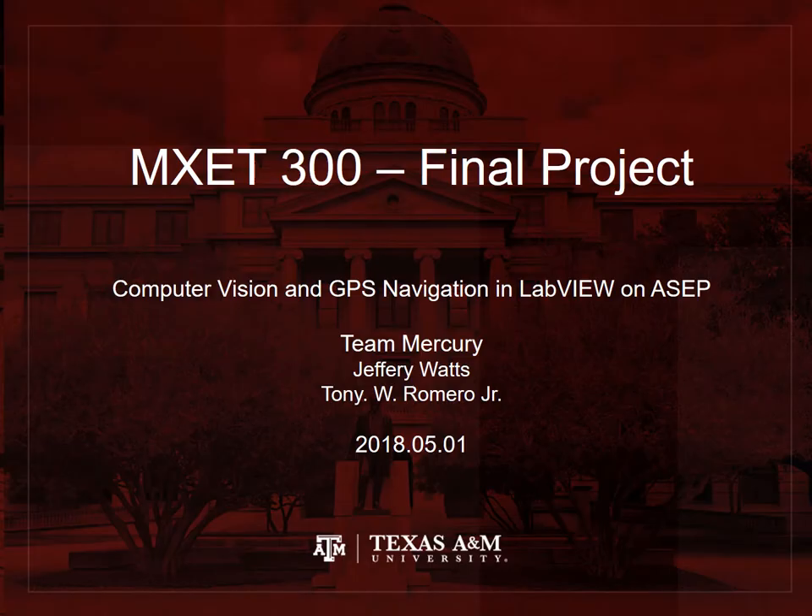Thanks for watching. This has been our MXET 300 final project. I'm Jeffrey Watts. And I'm Tony Romero. Thanks for checking us out.